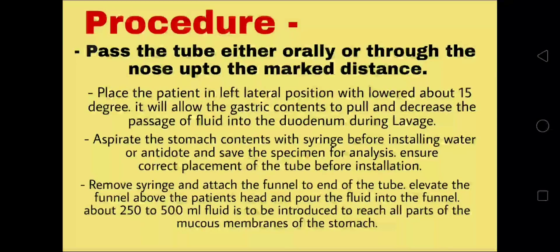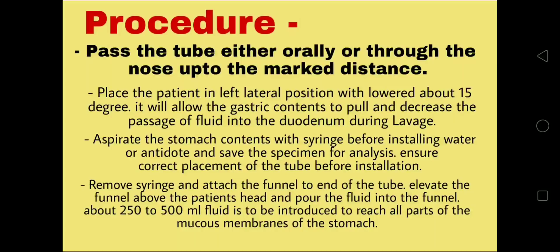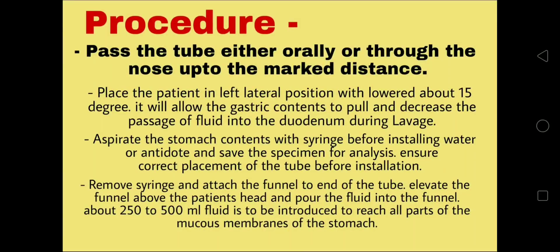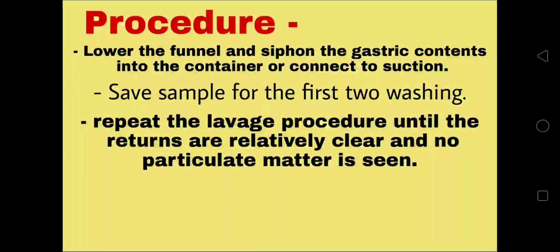Aspirate the stomach contents with a syringe before installing water or antidote, to save the specimen for analysis. Ensure correct placement of the tube before installation. Remove the syringe and attach the funnel to the end of the tube. Elevate the funnel above the patient's head and pour the fluid into the funnel. About 250 to 500 ml of fluid is to be introduced to reach all parts of the mucous membrane of the stomach. Lower the funnel and siphon the gastric contents into the container, or connect to suction.